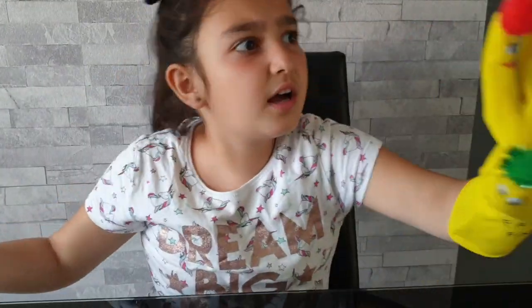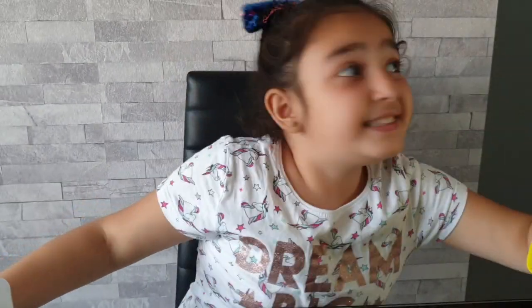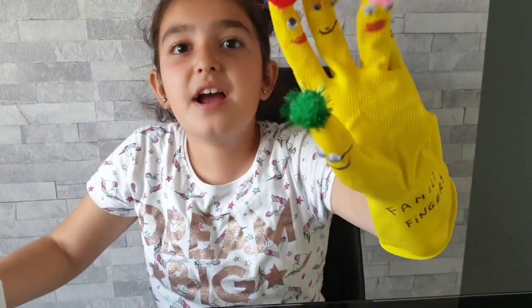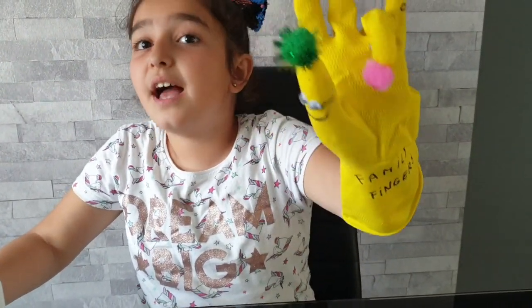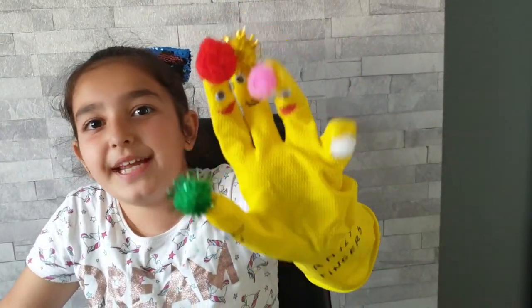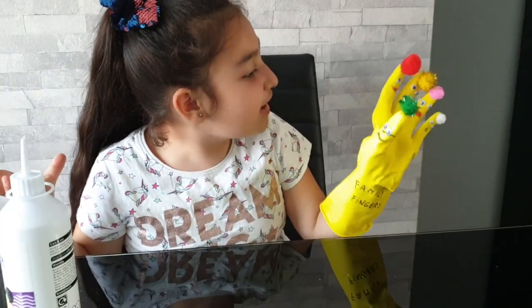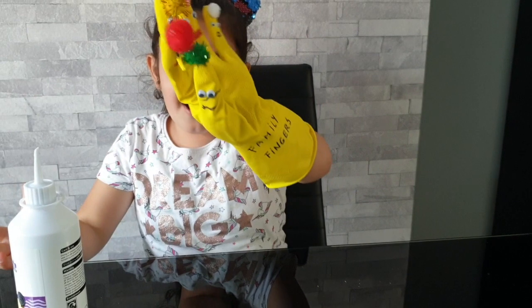Brother Finger, Brother Finger, where are you? Here I am, here I am, how do you do? Sister Finger, Sister Finger, where are you? Here I am, here I am, how do you do? Baby Finger, Baby Finger, where are you? Here I am, here I am, how do you do? Oh, look at you, Finger Family! Hi everybody!